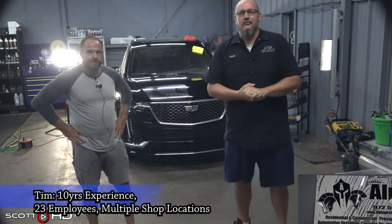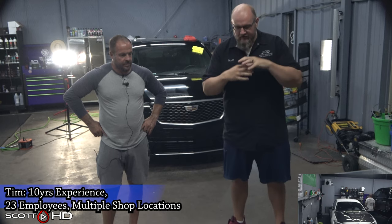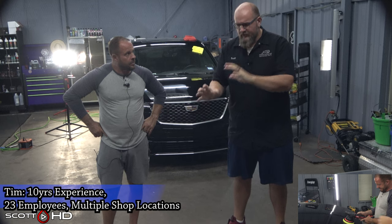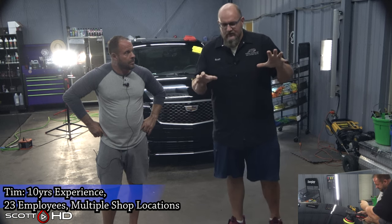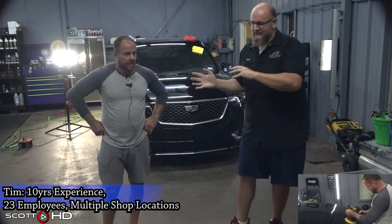I'm here with Timothy Mims of Alpha Pressure Washing here in Tyler, Texas. He and his guys have spent the last week going over all of these polishers, so we're going to get his opinion on how things ranked and how they held up. Before we get to the top three — is there any of these that you would use to replace a corded polisher in your shop? Absolutely not.